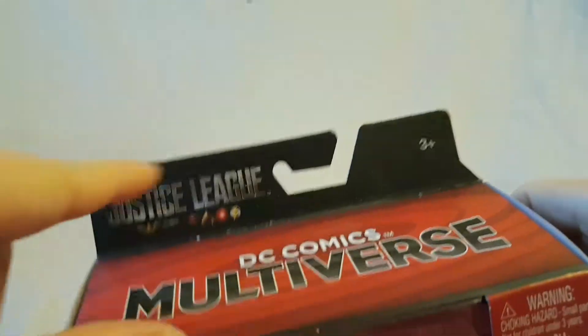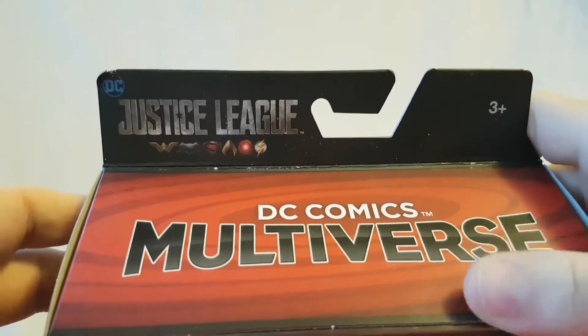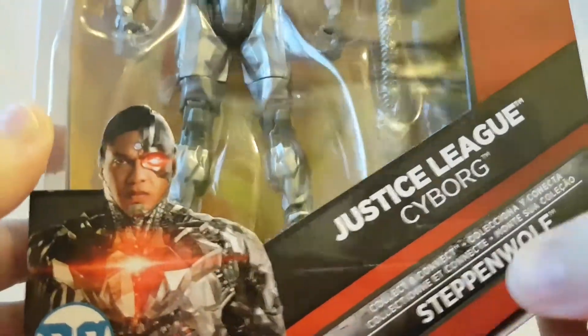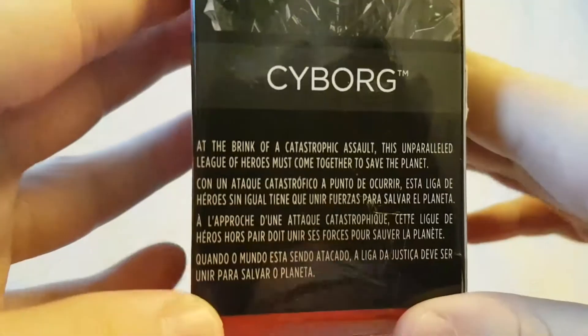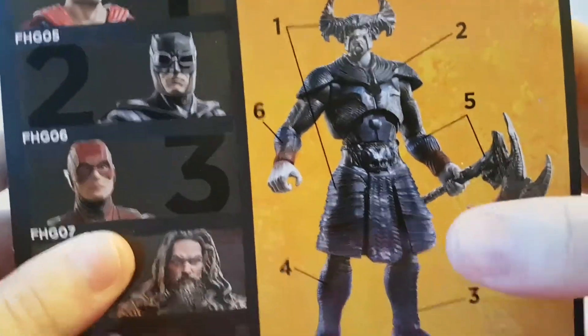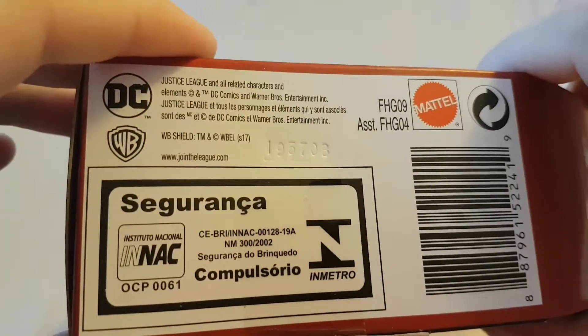The packaging has the Justice League logo on the top left-hand corner. It says DC Comics Multiverse across the top, Justice League Cyborg right down there, with the Steppenwolf Collect and Connect figure. There's a nice shot of Cyborg on the bottom left and the same shot on the side. There's a brief little bio — you can pause the video to read that. On the back we have the other figures in the wave with the completed Collect and Connect figure. Nothing really on the other side, and on the bottom there's a metal logo, barcode, and other stuff.